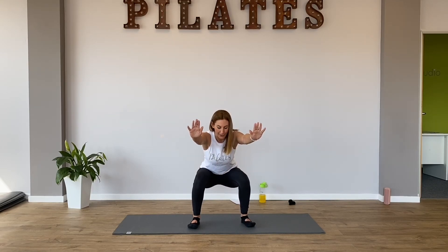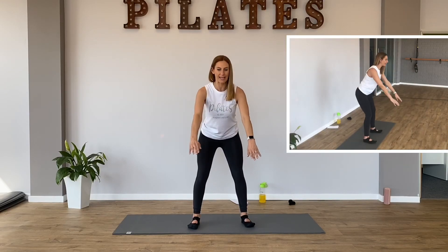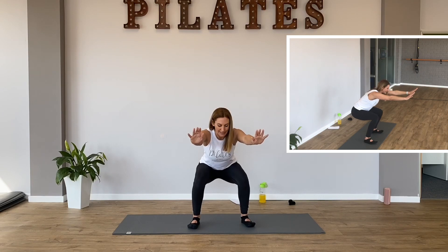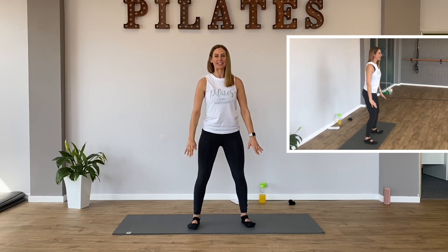We're going to work with our breath now. We really think about our breath in Pilates. So I'm breathing in through my nose as I go down. And then I breathe out through my mouth as I stand up. So let's breathe in slowly through our nose. And breathe out through your mouth slowly as you come up.